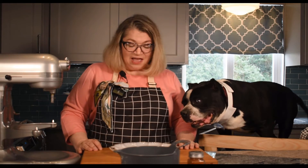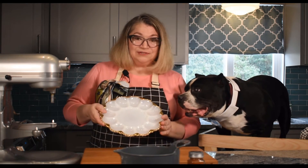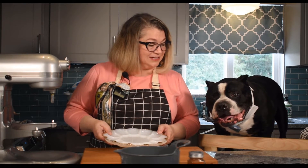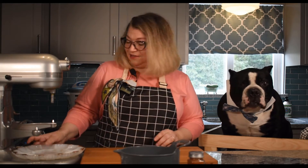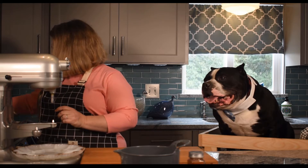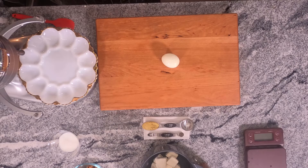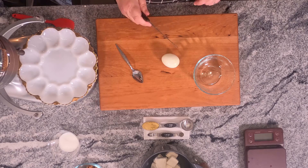All of our eggs are peeled and we're going to start putting together our deviled eggs. I have a dish here that holds 12 halves. You don't have to use something like this, but it's just nice to have these out for special occasions. And you love a special occasion, Tyson! I'm going to take one of my eggs, and what I need is this little bowl, a little spoon, and a sharp knife.